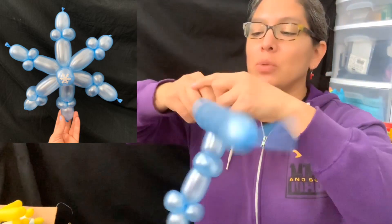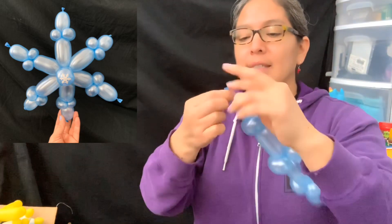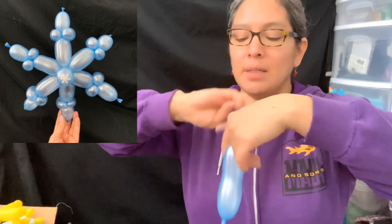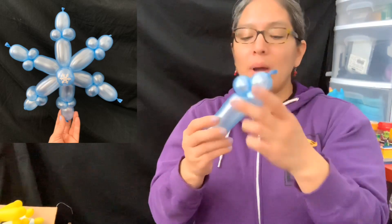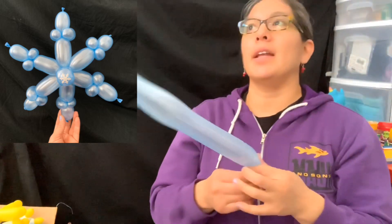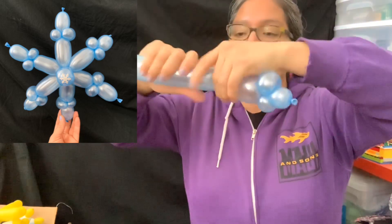Pinch twist, another pinch twist, and a two or three-finger bubble. Then from here — saving this for the next part — make another two or three-finger bubble, pinch twist. If you want, you can already start using the second balloon, but so far I have this from one 260 balloon. With the second 260 we'll do the same: nine-finger tail, two-finger bubble, pinch twists. This can also help you practice your twisting and get faster.